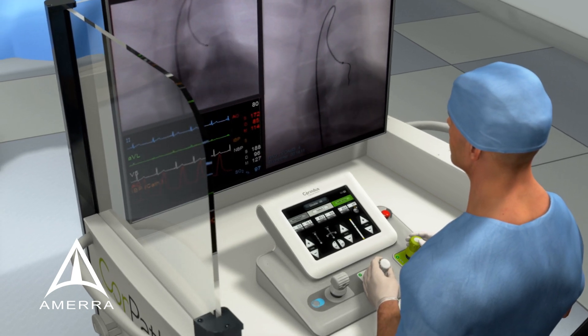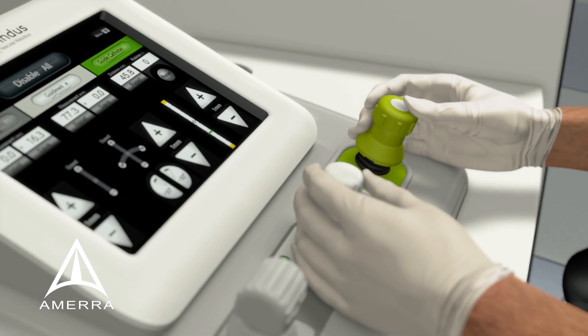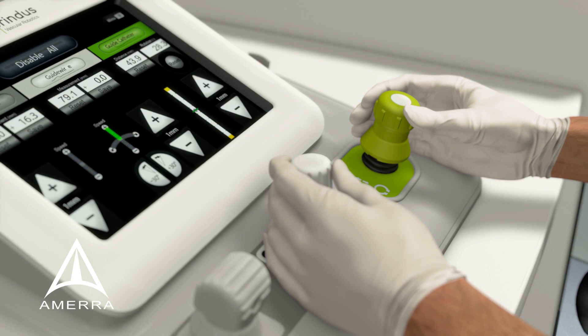As necessary, devices can be quickly exchanged by the scrubs staff throughout the procedure. The physician can reposition the guide catheter using the guide catheter control joystick located on the control console.